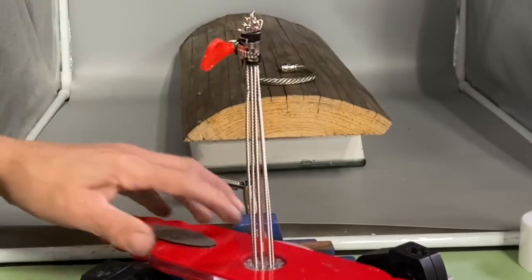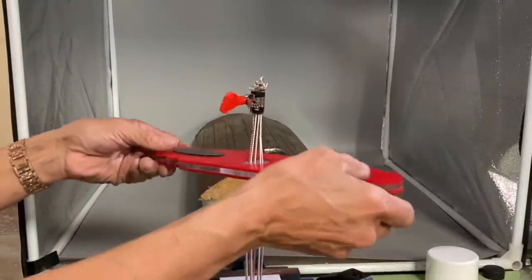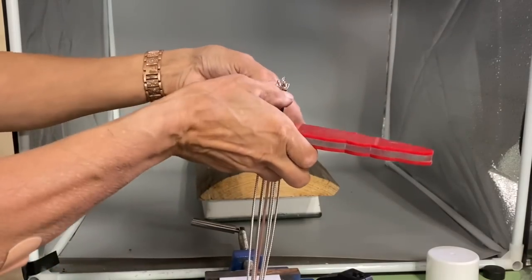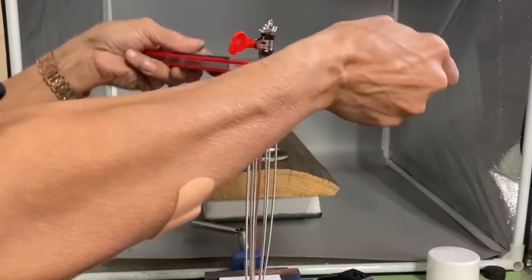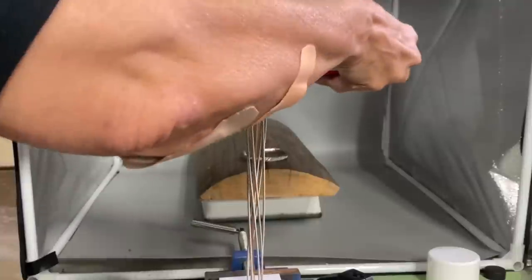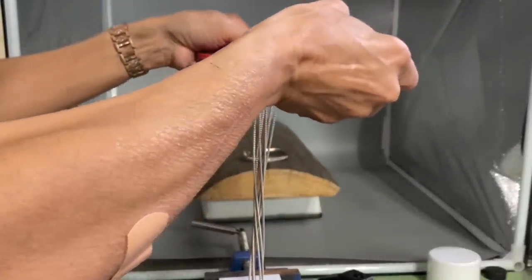I like these little pipe clamps because I don't have to have a separate socket driver or screwdriver to tighten them. Now that everything is in the jig and bundled top and bottom, pull everything up and while pulling up you're going to twist clockwise at the same time.